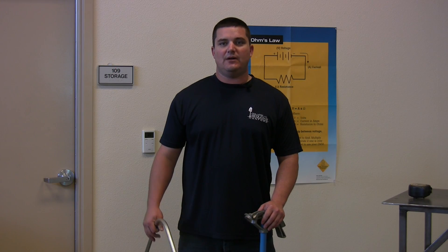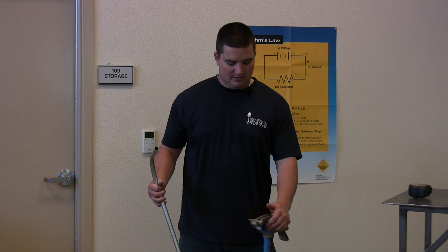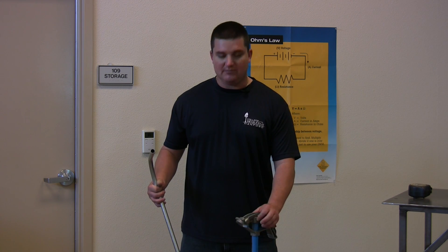The first thing we need to do is verify the conduit matches our bender. Once again, we're using half inch EMT conduit, so we've got ourselves a half inch EMT bender.